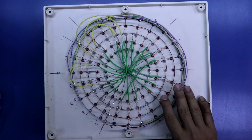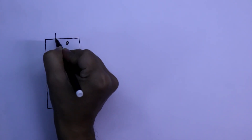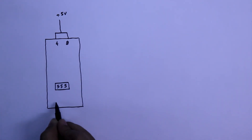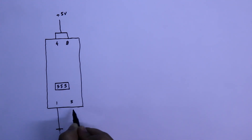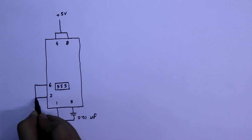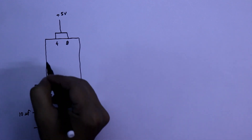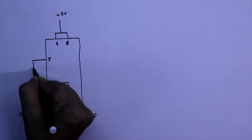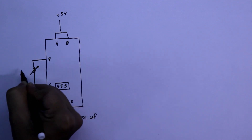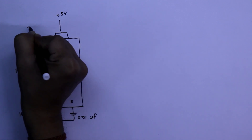Now with this LED design I'll connect IC CD4017 and 555 IC. For 555 IC, pin 4 and pin 8 should be connected to plus 5 volt. Pin number 1 is connected to ground. With pin number 5, a 0.01 microfarad capacitor is connected to ground. Pin number 6 and 2 are connected together, with a 10 microfarad capacitor connected with its negative to ground. Pin number 7 has a 10 kilo ohms potentiometer connected between pin 6 and pin 7, and with pin 7 a 10 kilo ohms resistor is connected to positive.